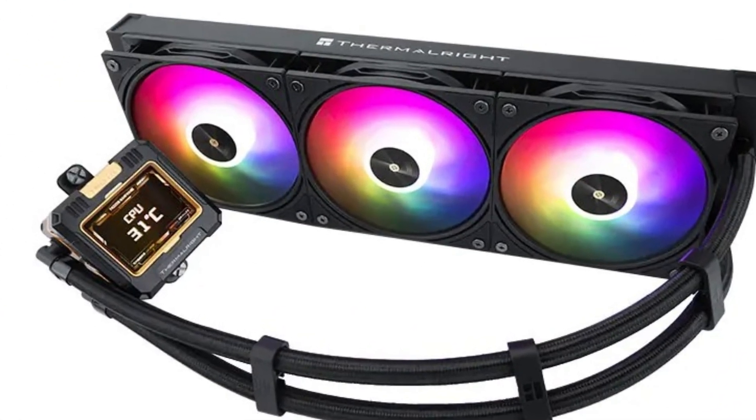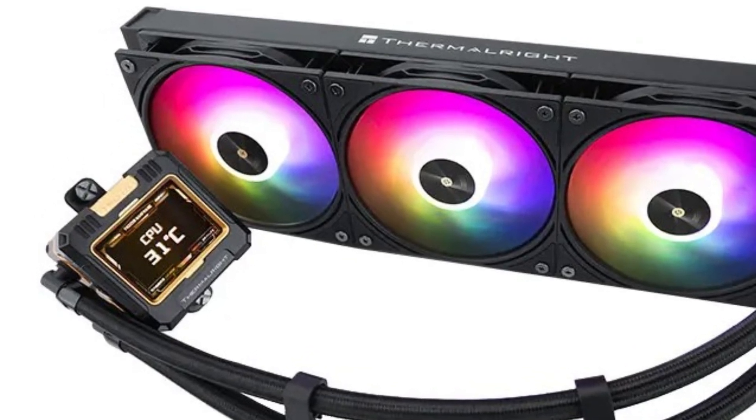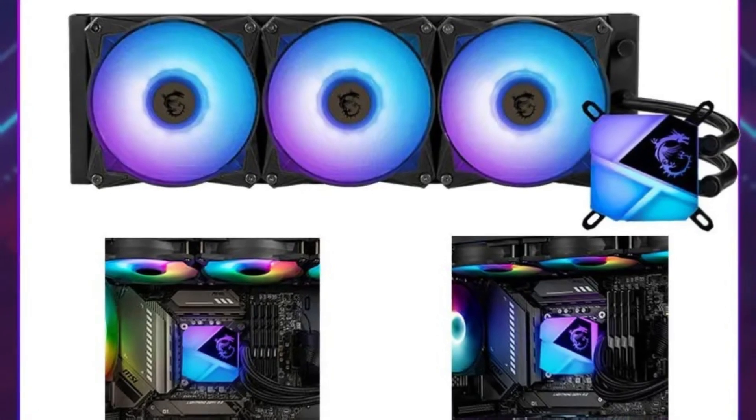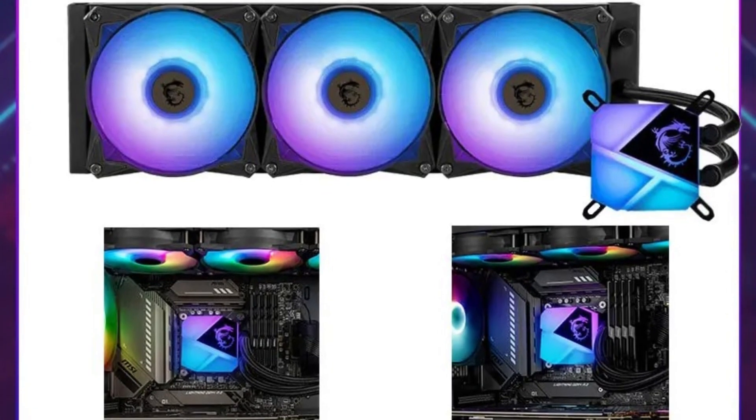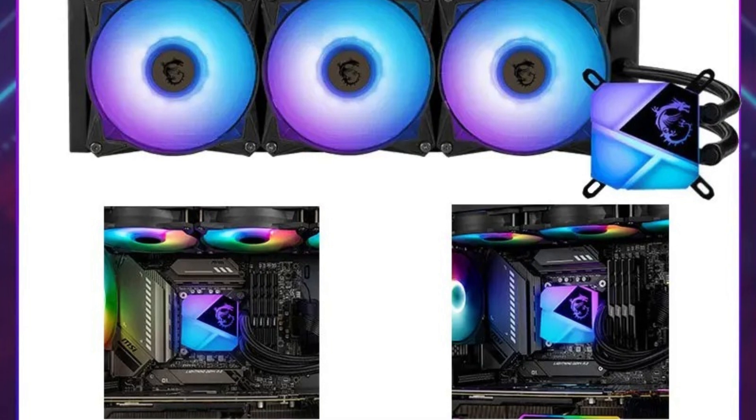This design often provides better cooling performance and quieter operation compared to traditional air coolers, making it popular among gamers, overclockers, and PC enthusiasts seeking enhanced thermal management. So, let's get started.